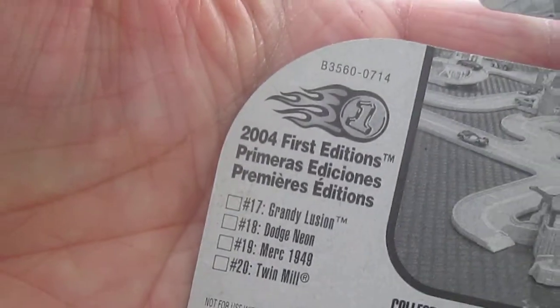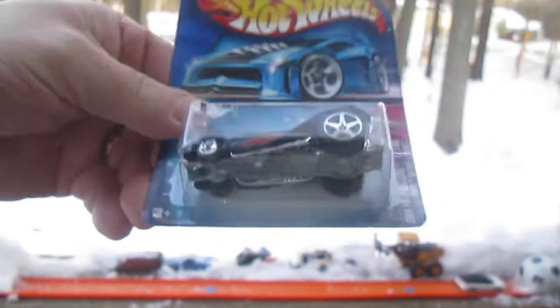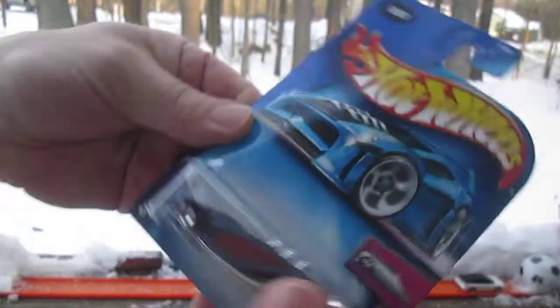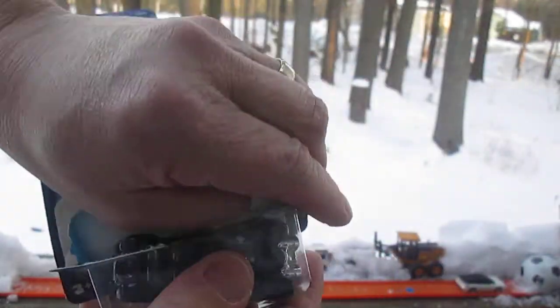There are some other First Editions you can get — cool little picture on the back too. Ugly car in the package, metal bottom. Let's see if this is cooler than it looks or if it actually is ugly.